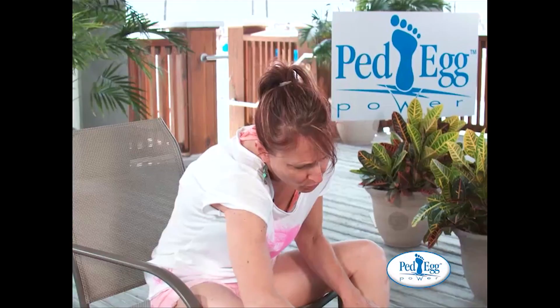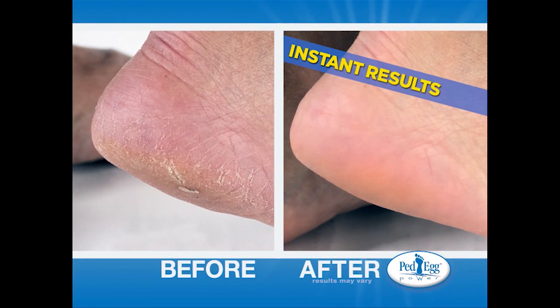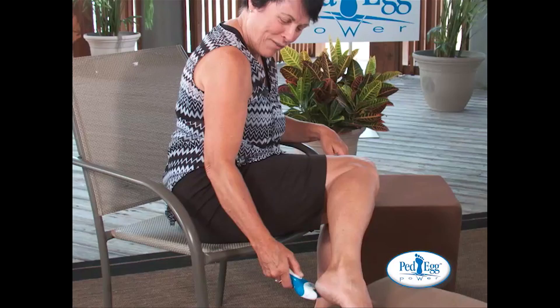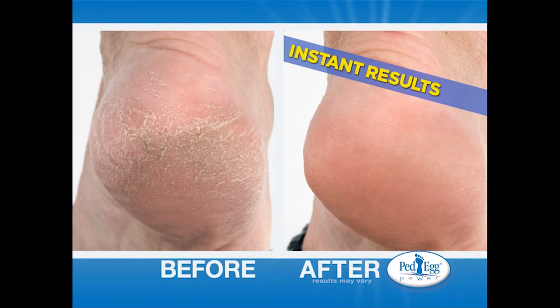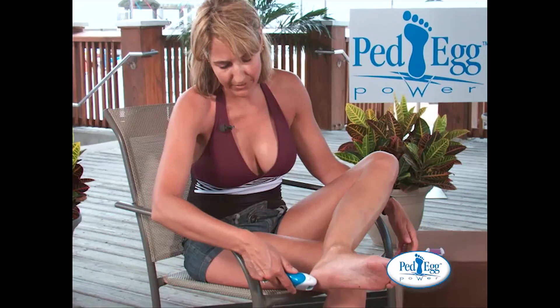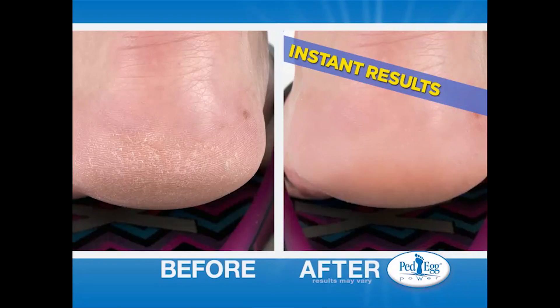Ooh, that feels good. I can see it already taking off the dead skin. You can tell the areas that I went over and where I didn't go over. I can feel it working. There's lots coming off. It's definitely smoother. I don't feel all the skin sticking up. It feels completely different. It's effortless, and I can see the dead skin coming off.